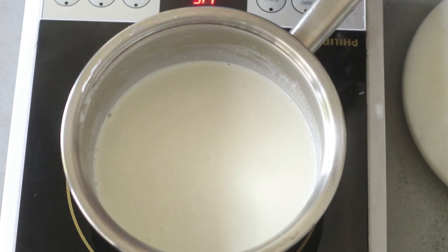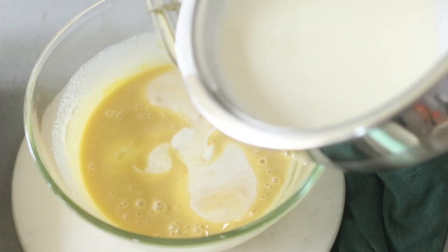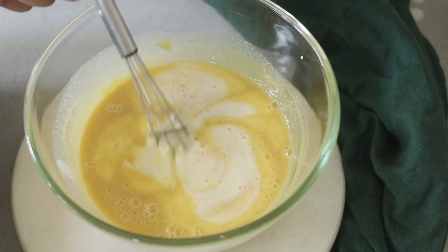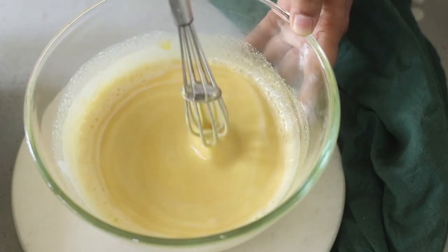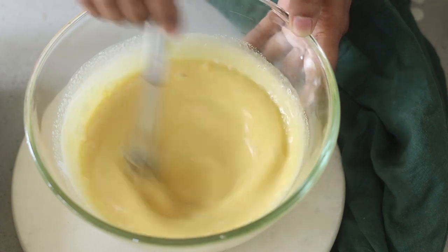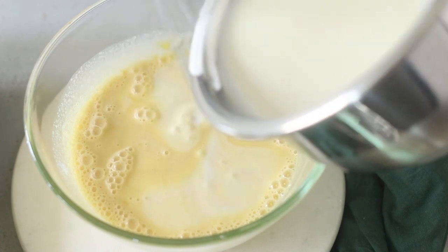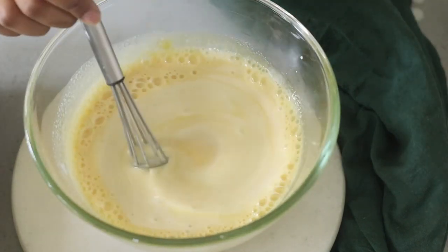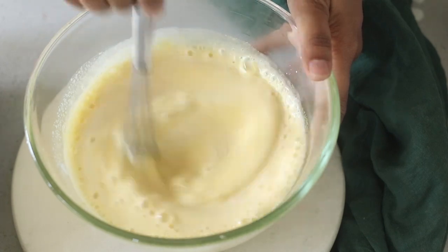Once it starts to scald, you're going to take it off the heat and very gently — just a tiny bit first — you're going to add a very tiny amount of that cream into the egg yolk mix. Why don't you add everything at one go? That's because it will essentially scramble your eggs and you don't want that. So tempering it with just a little bit of cream helps bring the egg yolks to temperature gradually.